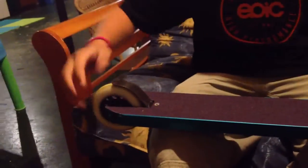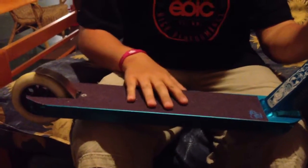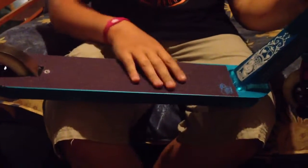Phoenix switchblade deck over here — so nice. It's like grip tape in purple, right there. Pretty grippy. Did it myself — pretty good for me.